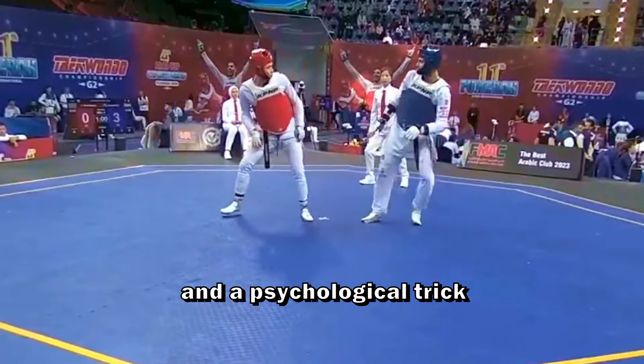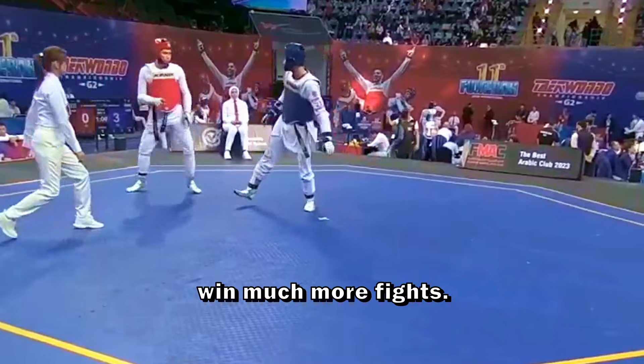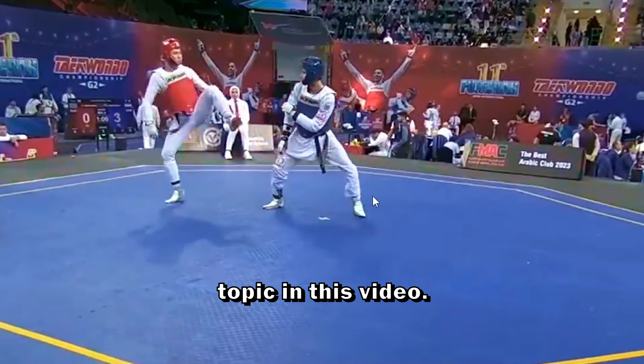A combination of two kicks and a psychological trick that you can use in every fight — that will help you to win much more fights. Those will be the topic in this video.